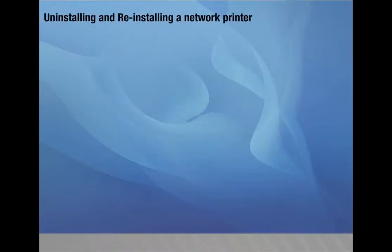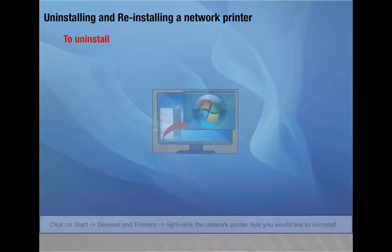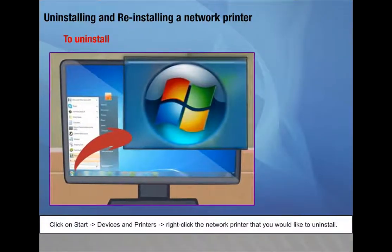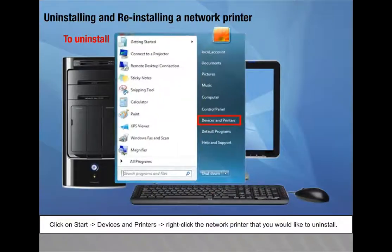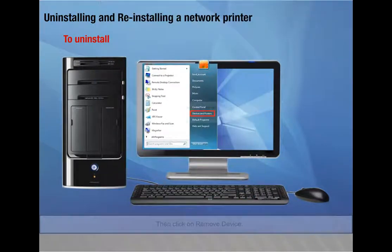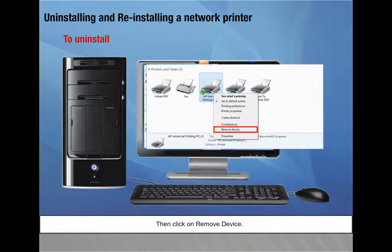Uninstalling and reinstalling a network printer: To uninstall, click Start > Devices and Printers. Right-click the network printer you want to uninstall, then click 'Remove device.'